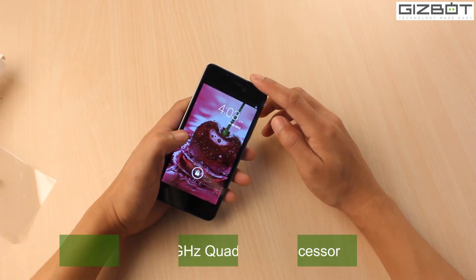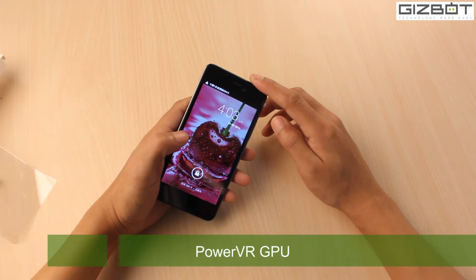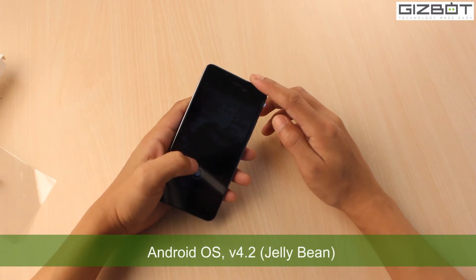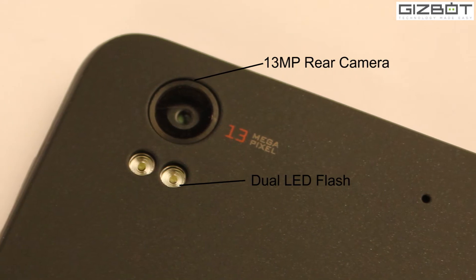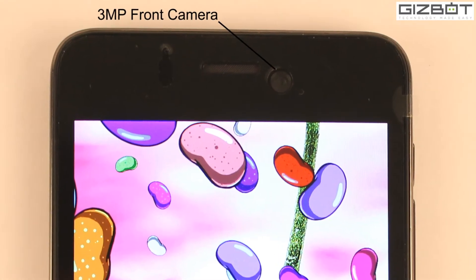It's powered by a 1.5 gigahertz quad-core MediaTek processor, complemented by a PowerVR GPU and 1 GB of RAM. It runs on Android Jelly Bean version 4.2. You have a 13 megapixel rear camera with dual LED flash, and at the front you get a 3 megapixel shooter.